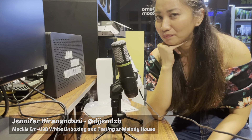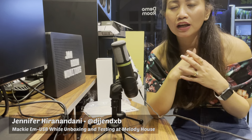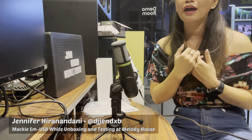Please don't forget to subscribe to my YouTube channel. We are probably going to do an official unboxing of this product through Melody House, so please don't forget to shop at Melody House — it's www.melodyhousemi.com. Thank you for watching!